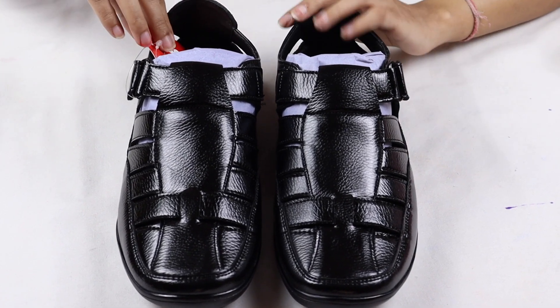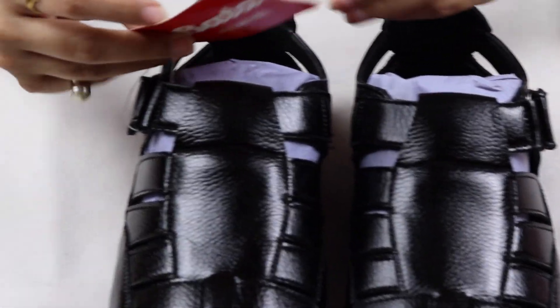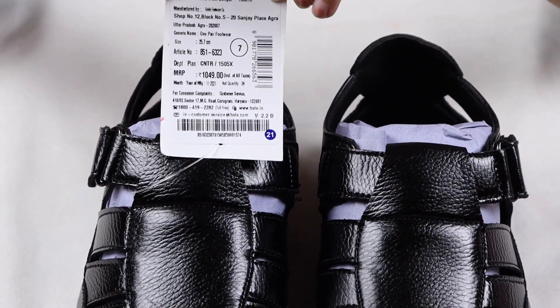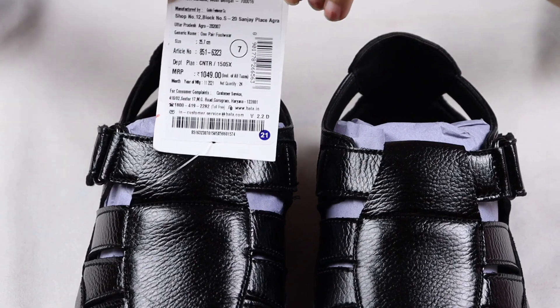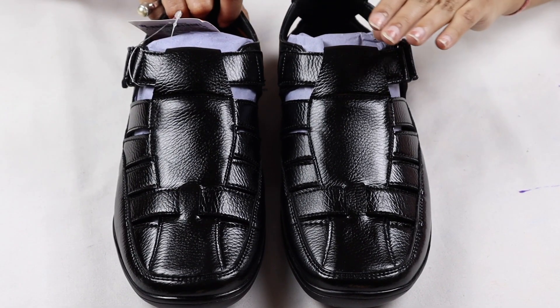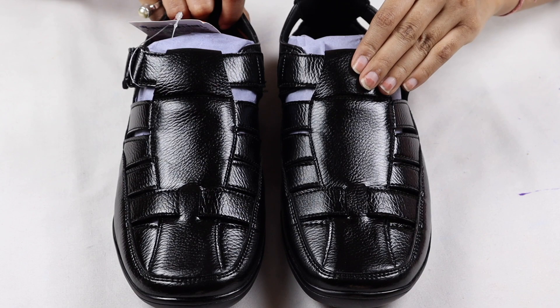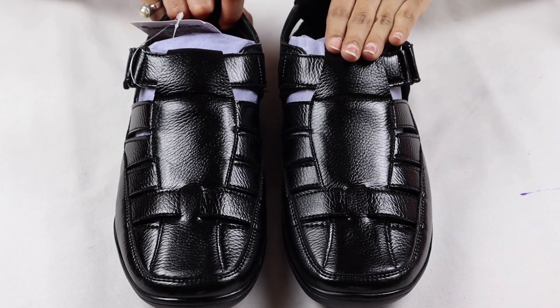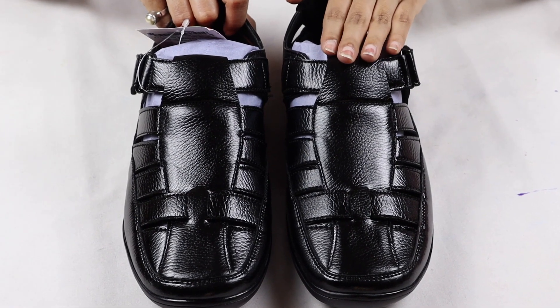These sandals are very good. The MRP is 1049 and I ordered them from Amazon for 999. These sandals are available in black color and another color — tan or brown. If you like these sandals, you can find the link in the description box.